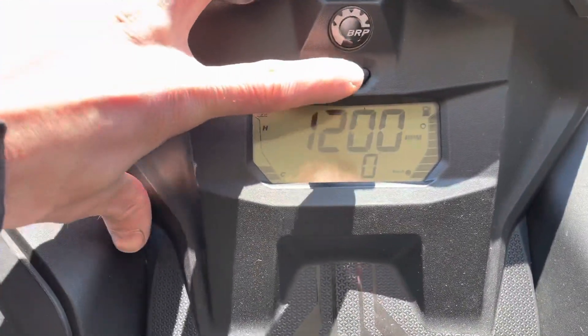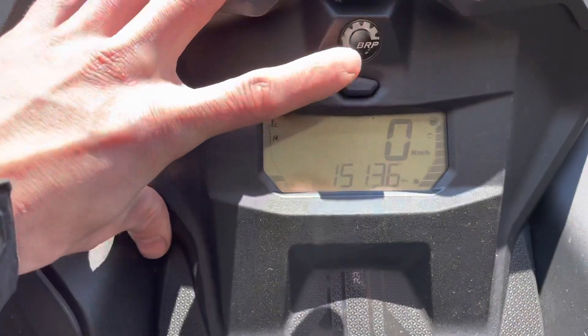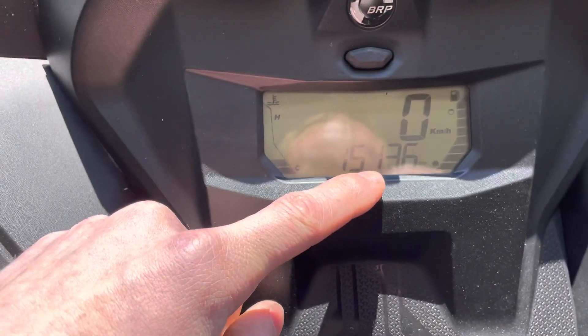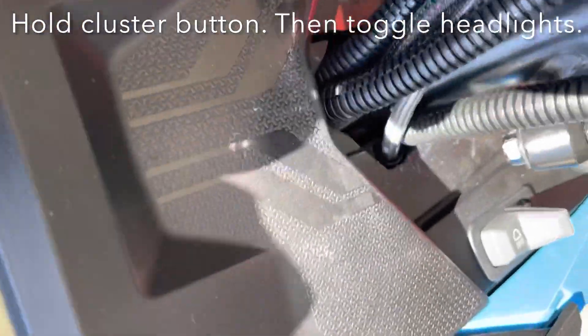You want to be on your main menu — your mileage on the bottom and your speedometer up top. Just hold this button. There it is.